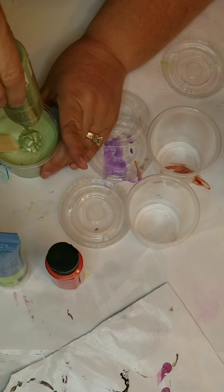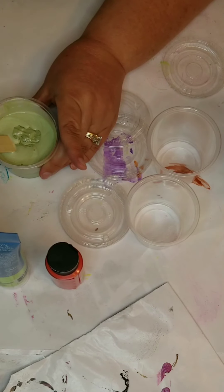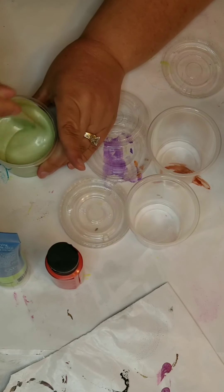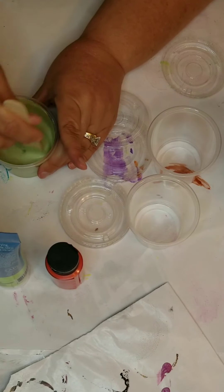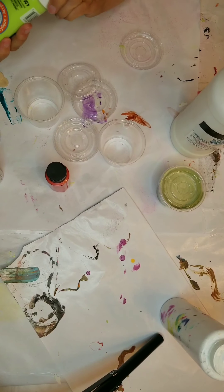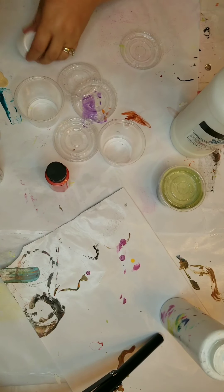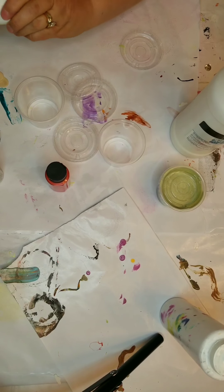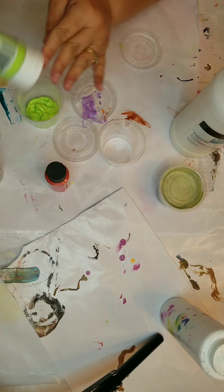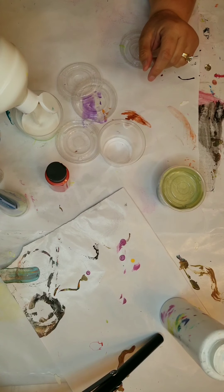In this video you will see three different brands of paint. The first paint and the orange paint are both Anita's, but different types — the first is a metallic pearl paint and the orange is an all-purpose paint. This bright green is Artist Loft, an artist paint, and for it I'm using one part paint to three parts Floetrol. As I hold it up, you can see it's a lot thicker than the other paint I mixed before it.